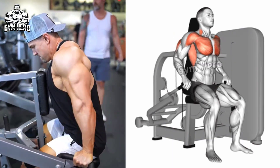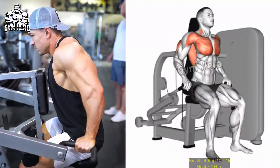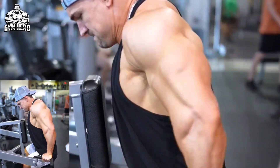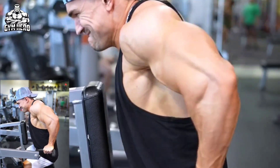Machine dips target the tricep, chest, and shoulder muscles. Use a dip machine or parallel bars. Sit on the machine's foot rest or grab the handles, bending your elbows. Push the handles downward until your tricep muscles are properly stretched, then slowly bring the handles back to the starting position.